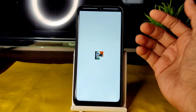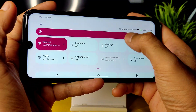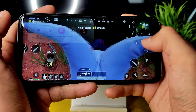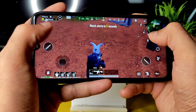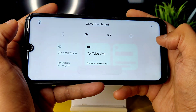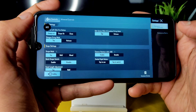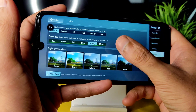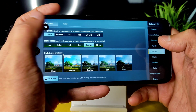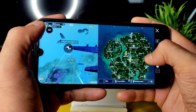Now moving to BGMI settings and gameplay. You can see graphics settings: up to 90 FPS is available, but the Redmi Note 7 Pro display only supports up to 60 FPS. I'm using smooth + extreme settings. Enable gaming mode by tapping the icon, and enable FPS overlay to see real-time FPS. Let me check performance in bootcamp mode.